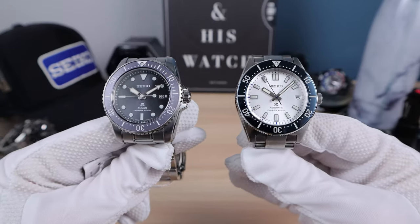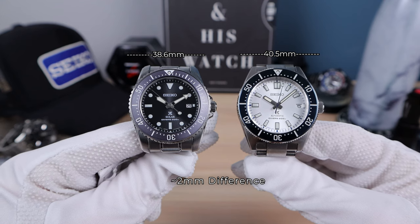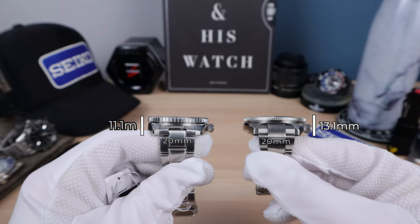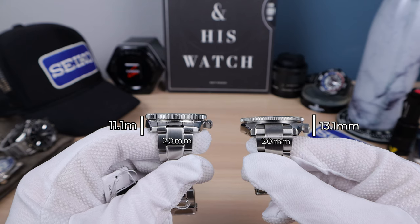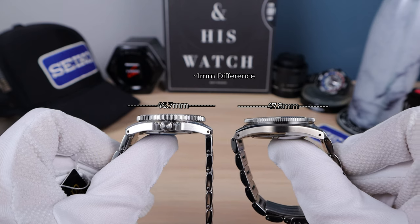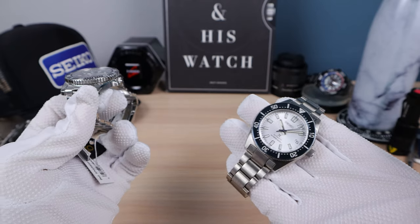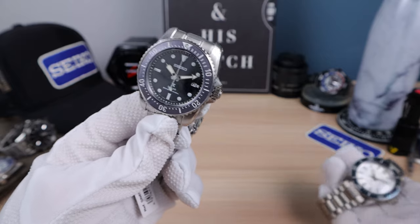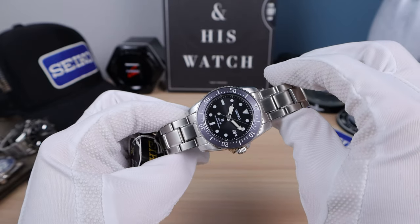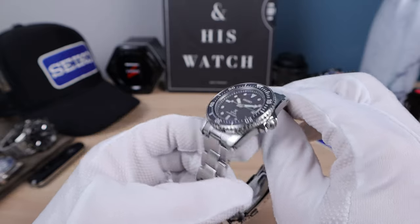Let's check it out next to the 63 mass. Both are pro divers with 200-meter water resistance and sapphire crystal. The 63 mass is 40.5mm in diameter versus 38.6mm on the S&E 569. Both have 20mm lugs. Thickness is 13.1mm on the 63 mass versus 11.1mm on the S&E — exactly 2mm different. Lug-to-lug is 47.8mm on the 63 mass and 46.7mm on the new S&E. So if you have the 63 mass and feel it wears a little too big, this is the answer. Some people wish this were automatic, but to keep this thinness you'd need the 6L movement and Seiko would have to charge around $2,000.